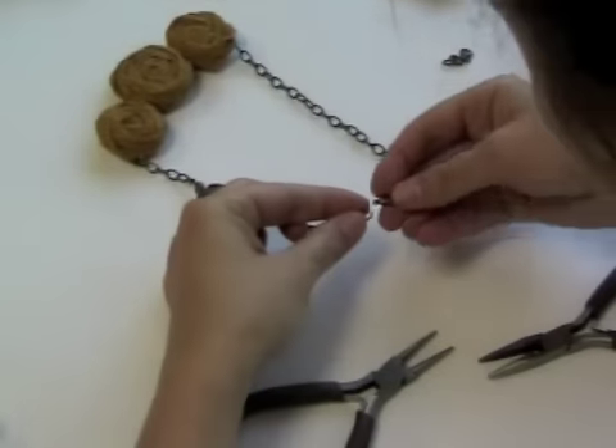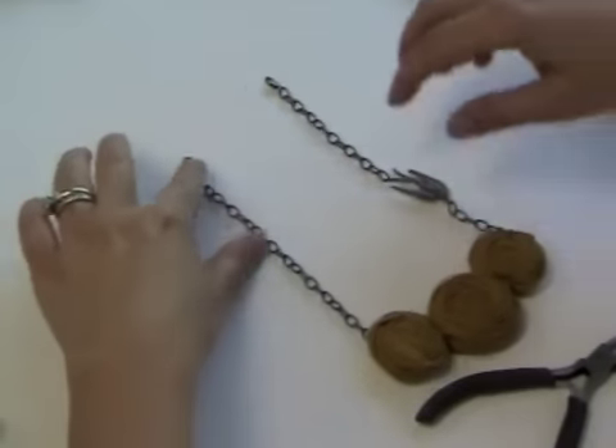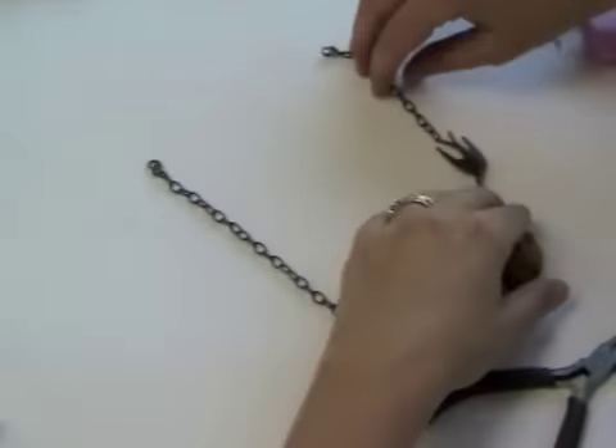The jewelry finding products used in this creative how-to video are available at the Shop at Somerset. You can also visit the Shop at Somerset to purchase a ready-to-go fabric rosette necklace kit.